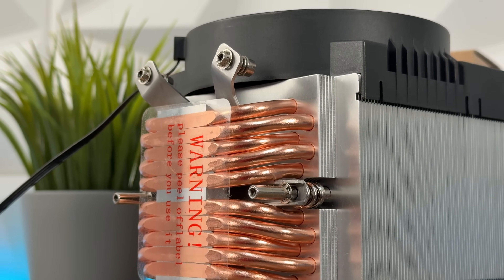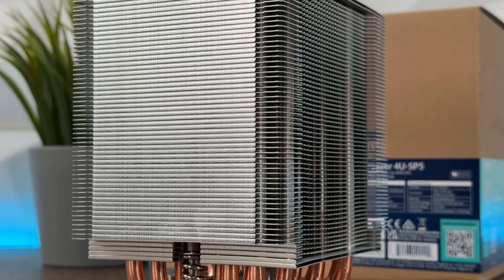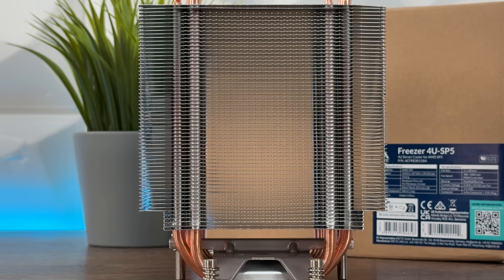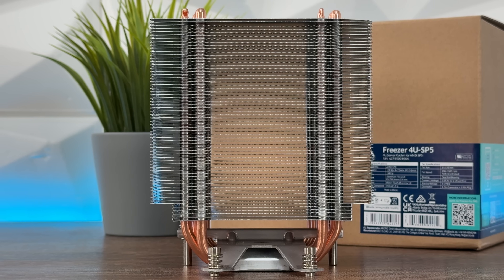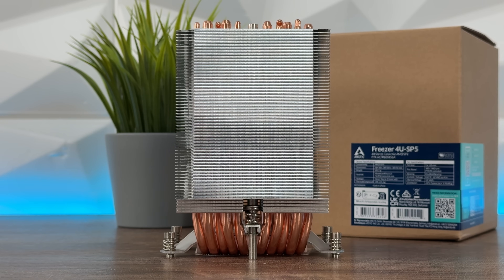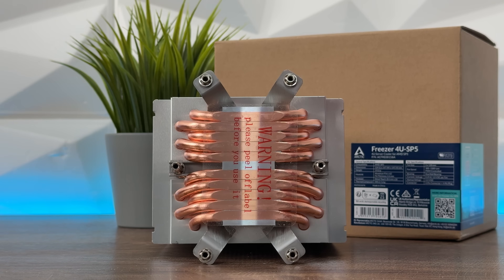The noise range goes up to 40 decibels, but considering that this CPU cooler is designed for server racks, noise in server rooms is unbearable regardless — which is quite logical, as there are loads of servers with small fans running at high RPMs constantly trying to keep CPUs cool, plus industrial AC systems. We're talking about professional server rooms with very expensive setups.